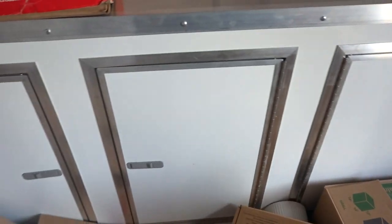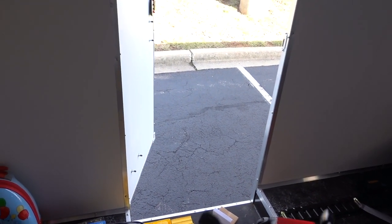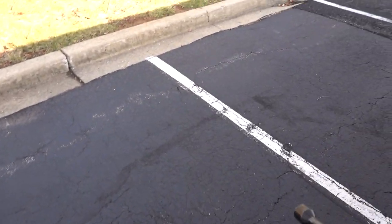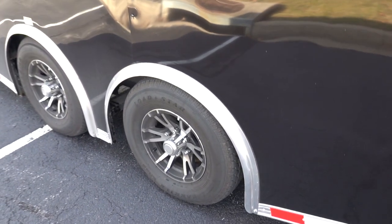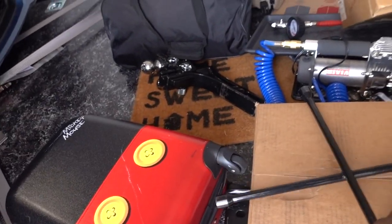I have a ton of stuff in my trailer right now. The very first thing you should have is a torque wrench — I'm showing a cheap version here because I lent my actual torque wrench to someone and can't remember who. That's why I don't lend out my tools. If you ever get a flat tire, you have to torque these wheels to a certain specification. You should still have one of these just in case, even if it's cheap.